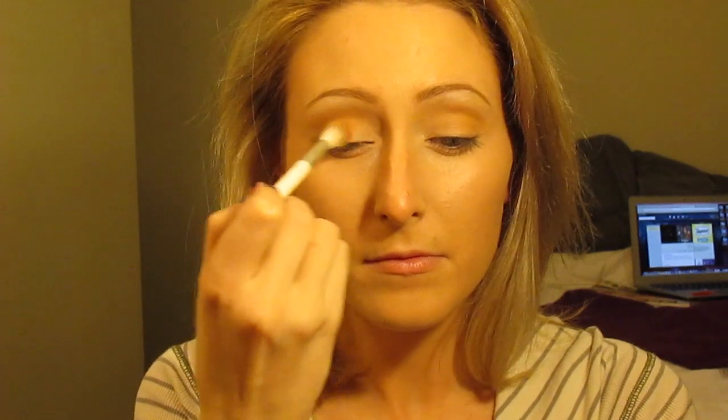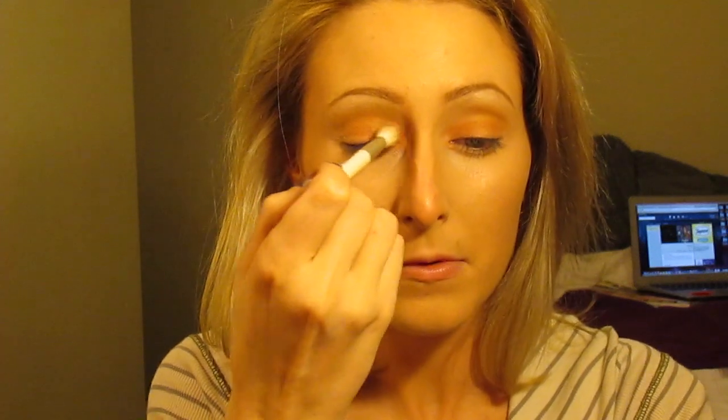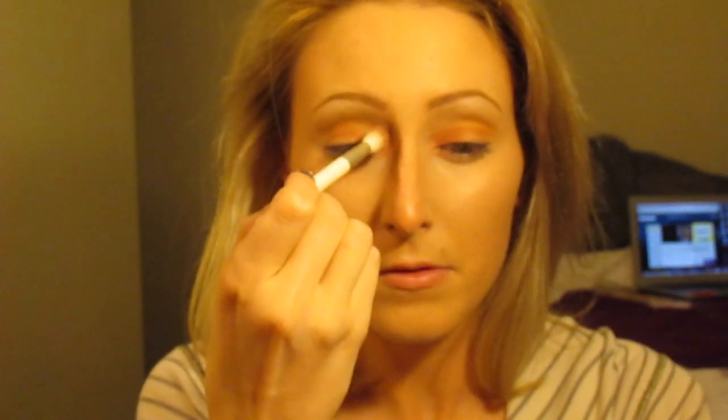This is the shade Mango Tango by Makeup Geek. Sorry the lighting isn't very good — I just broke my favorite light bulb, so the lighting kind of sucks for this video. Anyway, that's Mango Tango by Makeup Geek, and I'm sweeping that from my lid up to the crease and also putting it in the inner corner. I really wish you could see the color because it is so unique — like a peach, orange, red. I don't even know how to describe it. Go to MakeupGeek.com and look up the Mango Tango color. It is amazing.